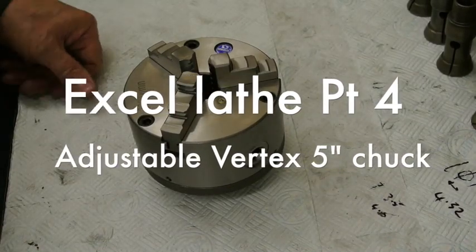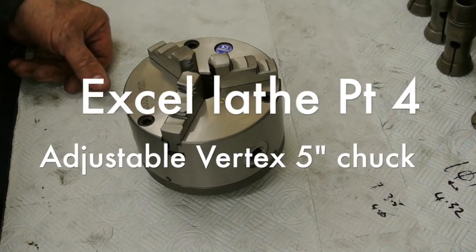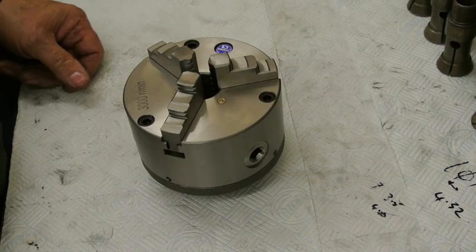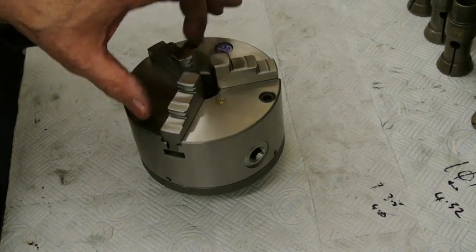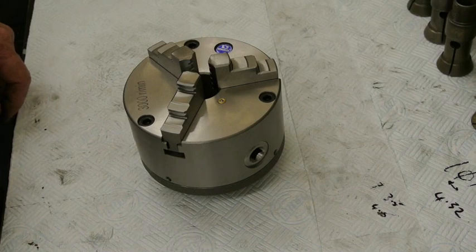This is a chuck that I've made up for the XL lathe. I wanted to have an adjustable chuck but didn't really want to spend £500 on buying an expensive one, so I bought a good quality Vertex chuck which was £155. It's quite a good chuck because it's secured through the front, which is always handy when you're trying to make an adjustable chuck.